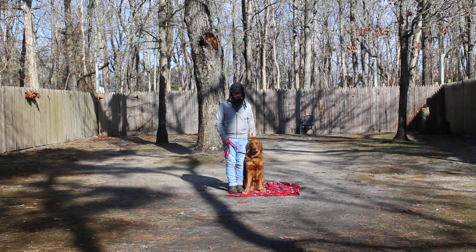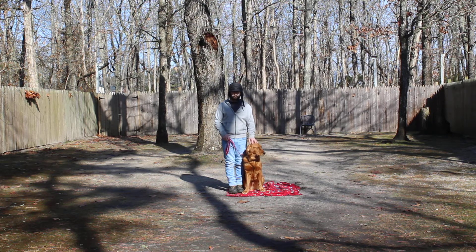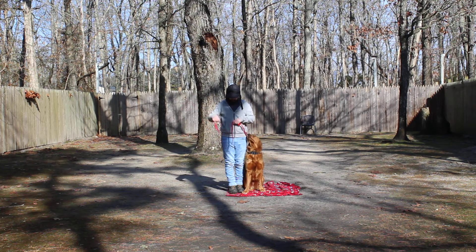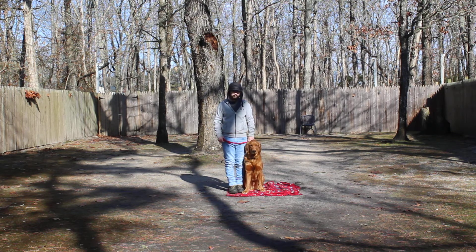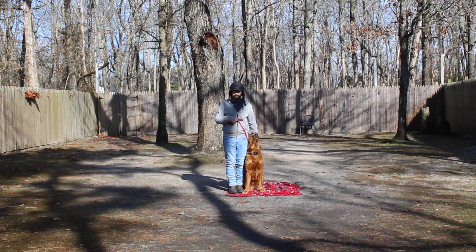Right now he's sitting very nicely at Brandon's left, which is where all of our obedience training is done. We want to take a moment to introduce the training equipment. Brandon is using a regular six-foot web training leash, keeping the bulk folded neatly in his right hand, leaving his left hand free to give any little correction needed — a slight tug and release on his training collar. You'll be taught how to use these pieces of equipment when you come to get him later this afternoon.